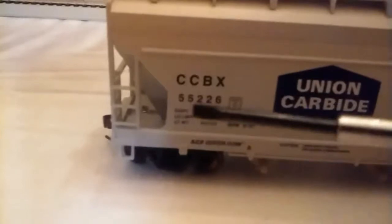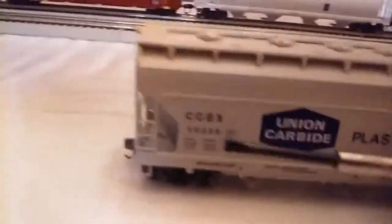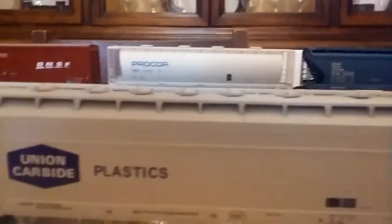Right here you have the lettering, the number of the car, and the type of ACF plate — ACF Center Flow, as shown right there. It's really nice. There's halfway decent detail up here, which is not too bad. It's actually quite sturdy — my other one was not. It's also got the hatches, and this is a four-bay hopper.